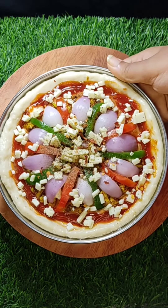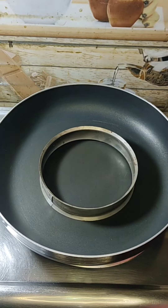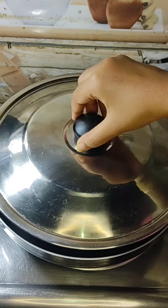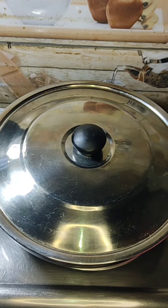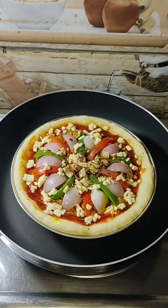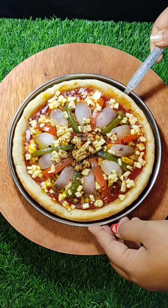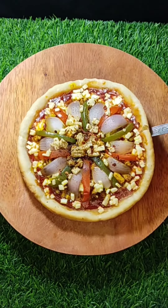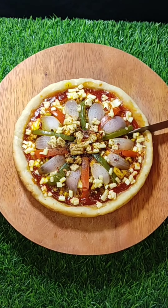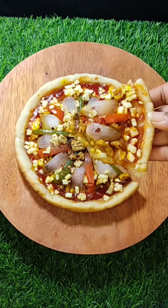Now we will bake this in a pan on the stove instead of an oven. Place it in the pan and cover it. The pizza turns out very nice and you can make it easily at home.